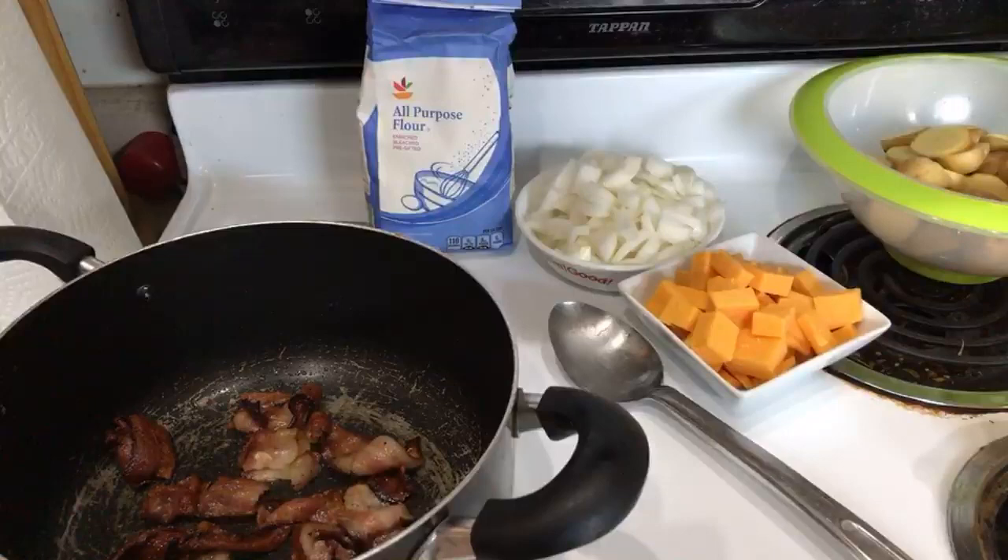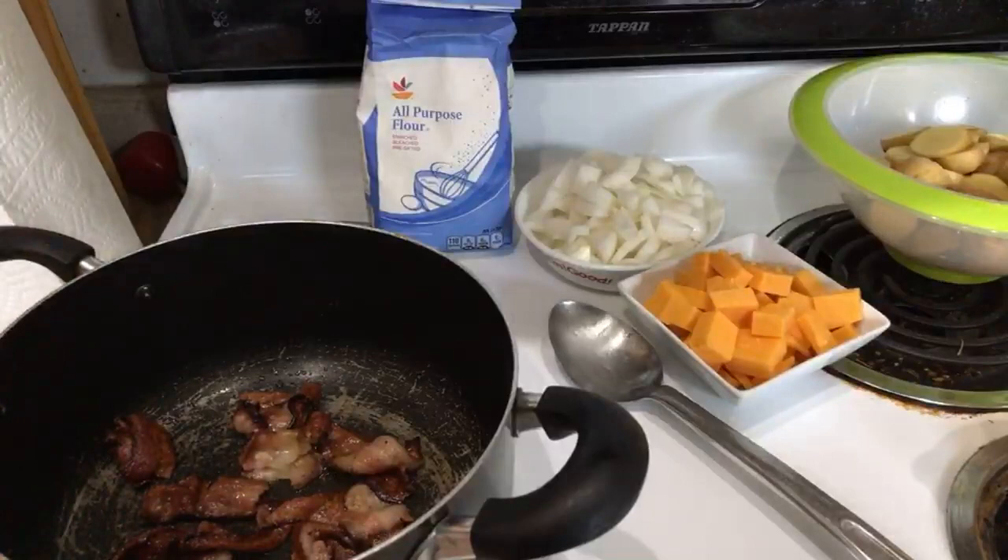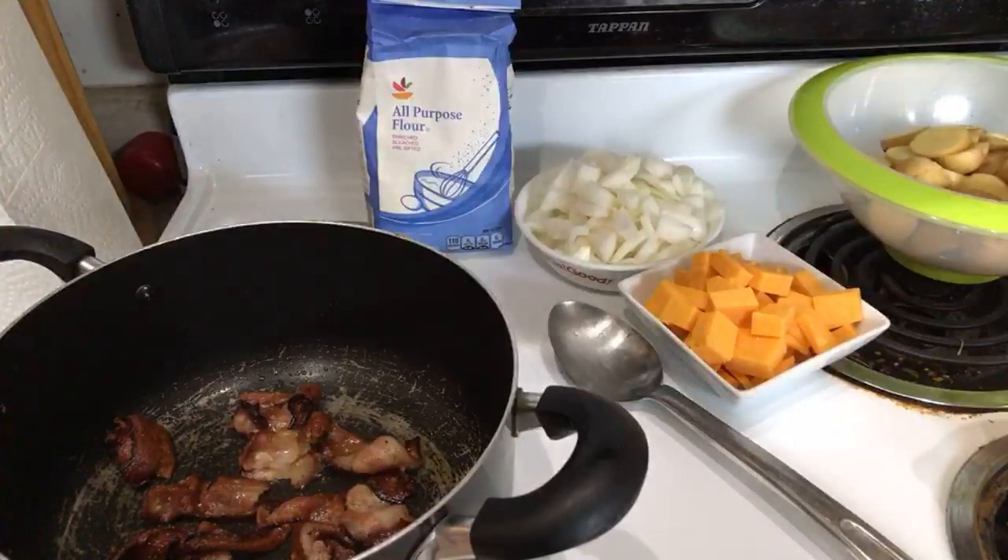We'll let that air fry just a little bit longer until the cycle is complete, and then I think we're just going to throw it in the pan. We'll have to deal with a little bit of drippings. Basically we're going to start with some bacon in the pan. We're going to use some bacon in the pan — this is applewood smoked bacon. I was going to air fry it all but I ran short on time.